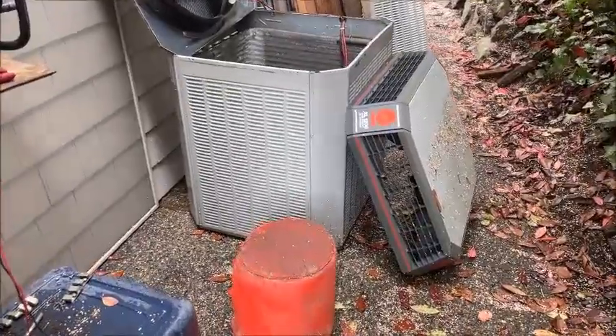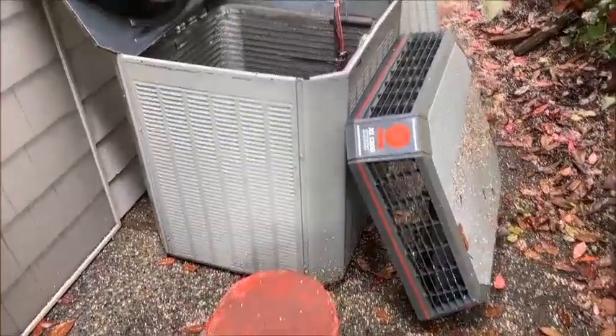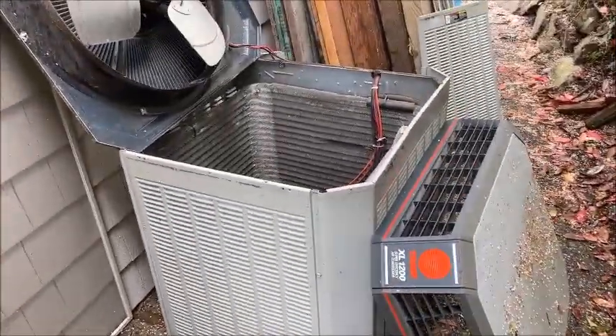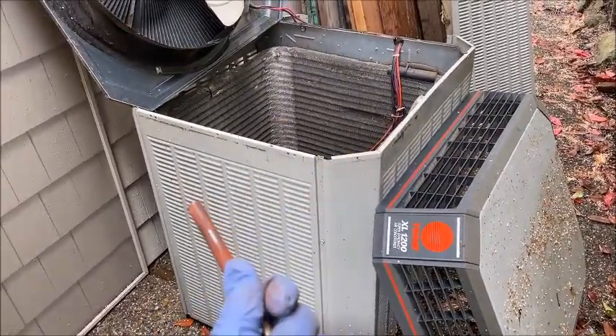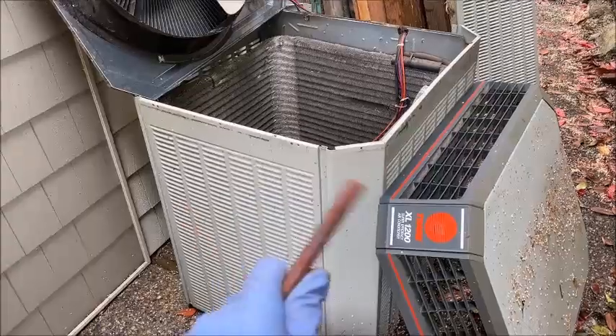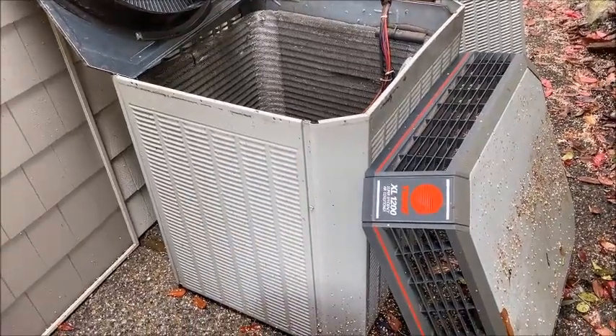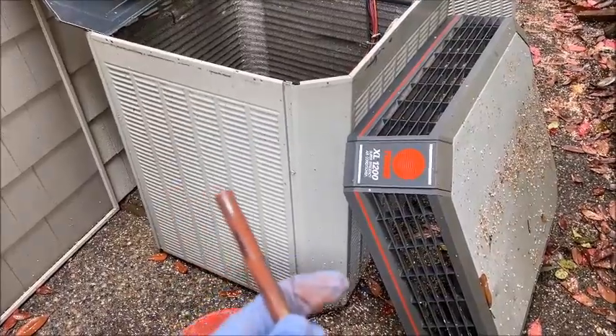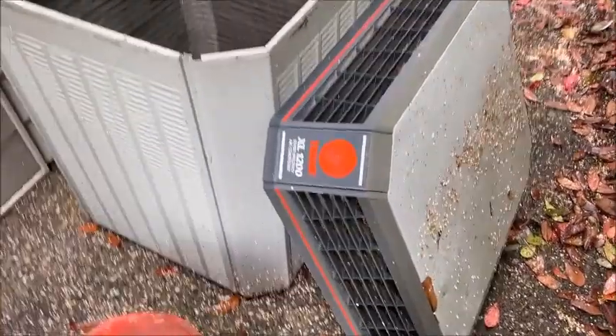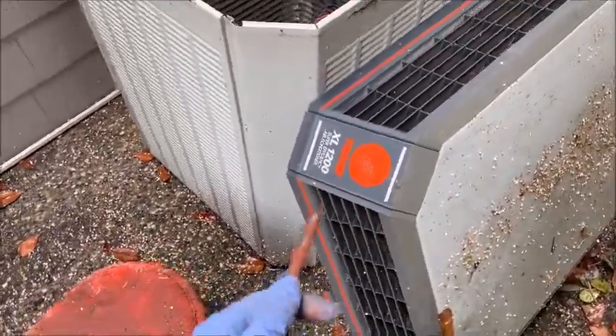This is a Trane XL 1200 AC. It's about 20 years old. The symptom is that when I would flip the breakers on, it would take about a few seconds and then flip off. I've actually seen this problem before — I have two of these units. I've fixed this problem on this unit before, but I wanted to document it for other people because it's a common problem in these units.